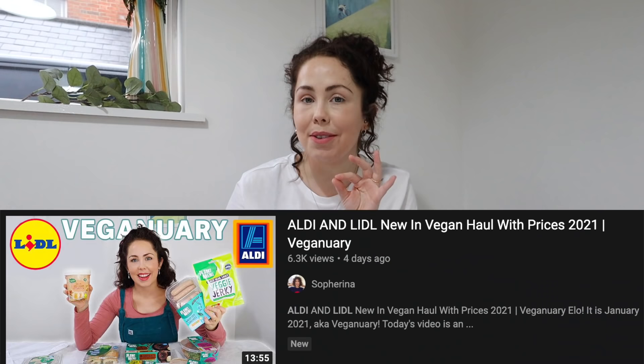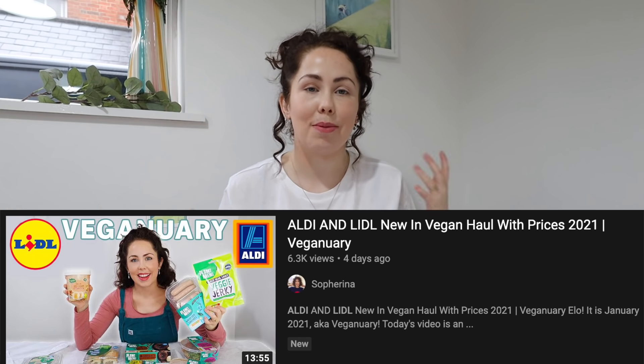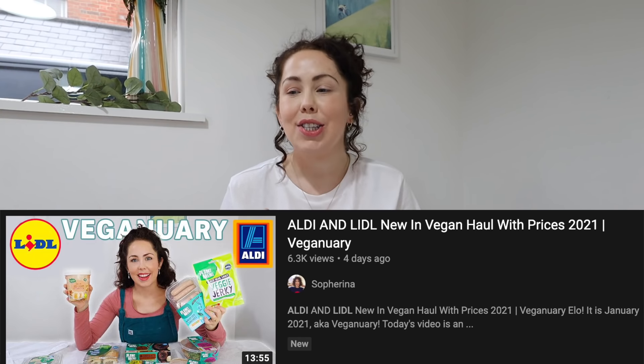Hello, welcome back to my channel and welcome to today's video. Today I'm going to be doing an Aldi and Lidl vegan taste test. If you haven't seen it already, last week I uploaded an Aldi and Lidl vegan haul with the prices where I showed you all the food that I'll be taste testing today. I've linked it down below. Get your shopping list ready, give the video a thumbs up and subscribe, and let's get straight into it.